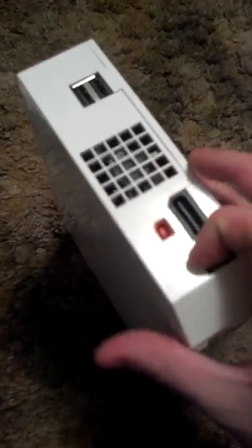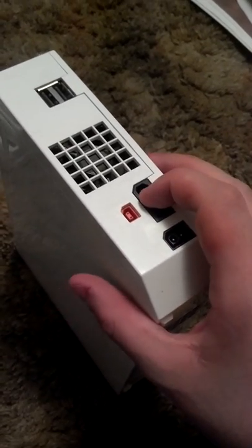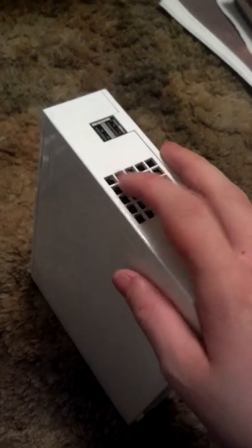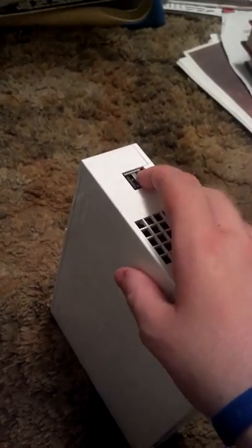On the back, we got your AC power in here, your AV out here, and your sensor bar. There's a little bit of cooling fan here, and two USBs up at the top.